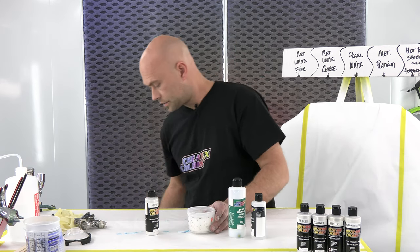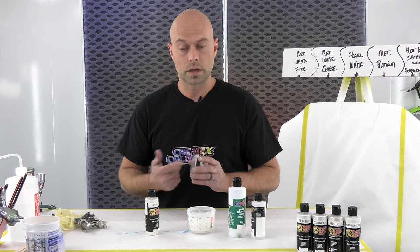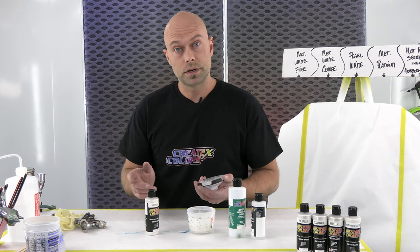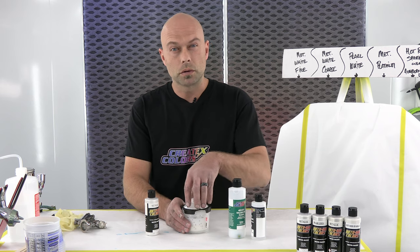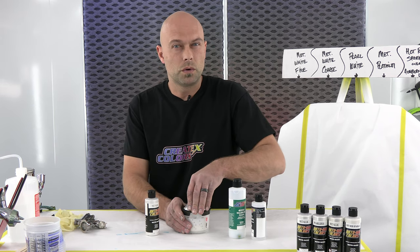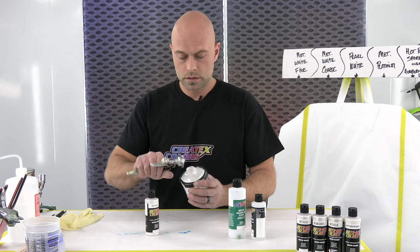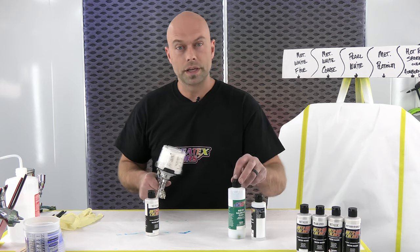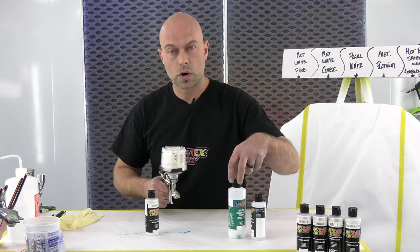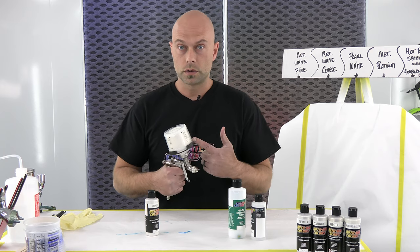I do use the PPS cups — they have built-in strainers which are great — but if you're not using those, we do recommend straining your paint. Usually about 125 to 200 micron is good for water-based paint. Just making sure anything left over in the cap, sometimes residual dried paint — it's cheap insurance making sure everything's all set.